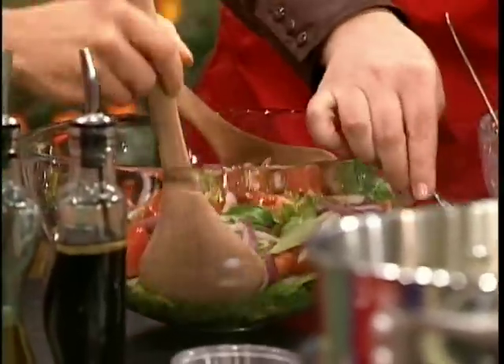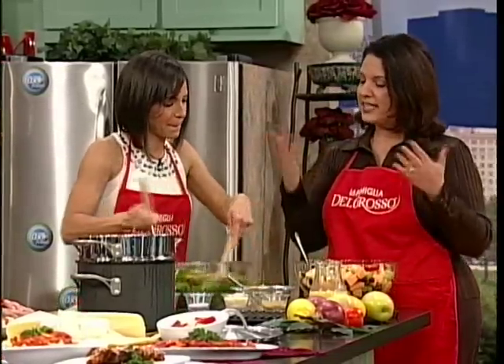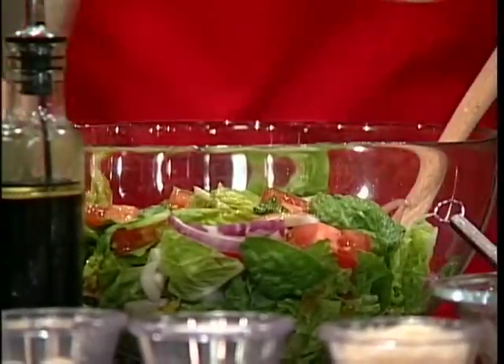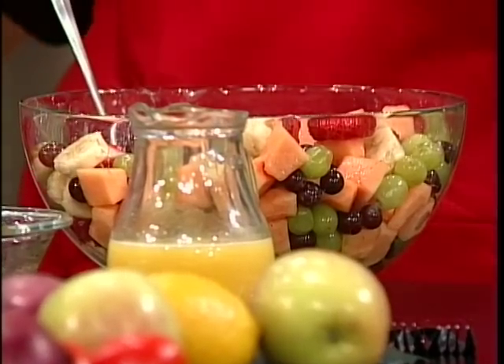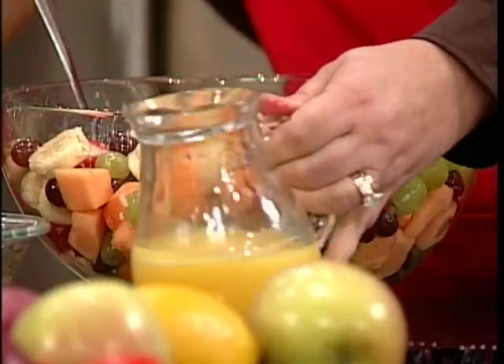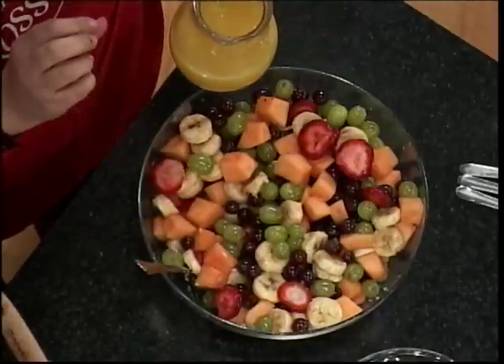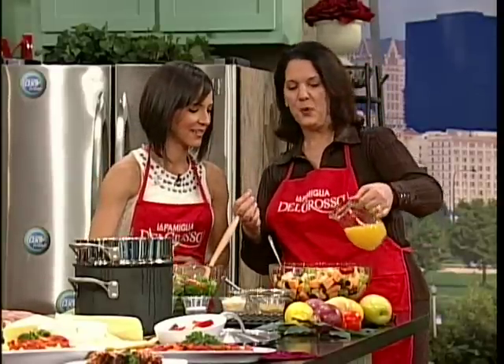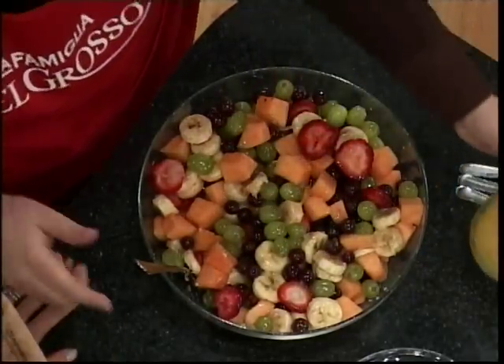Oh my goodness, I have a feast here. This makes a great meal just by itself, and it looks beautiful — we have it every Sunday. And then to cap our meal off, we always like to have fresh fruit and serve it with imported cheeses. Rather than a traditional fruit salad, we like to kick it up a notch and add some orange flavored liqueur — you can use triple sec or Cointreau — some fresh orange juice, and some honey. We pour that over the fruit and serve it with imported cheeses, and that is our Sunday meal.